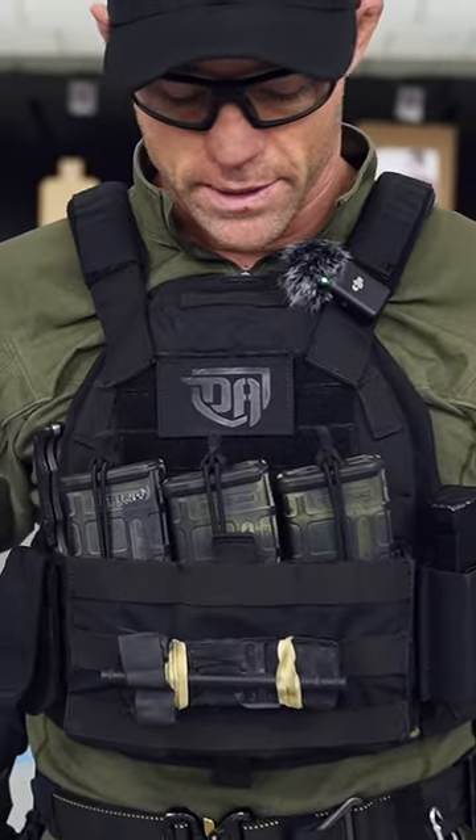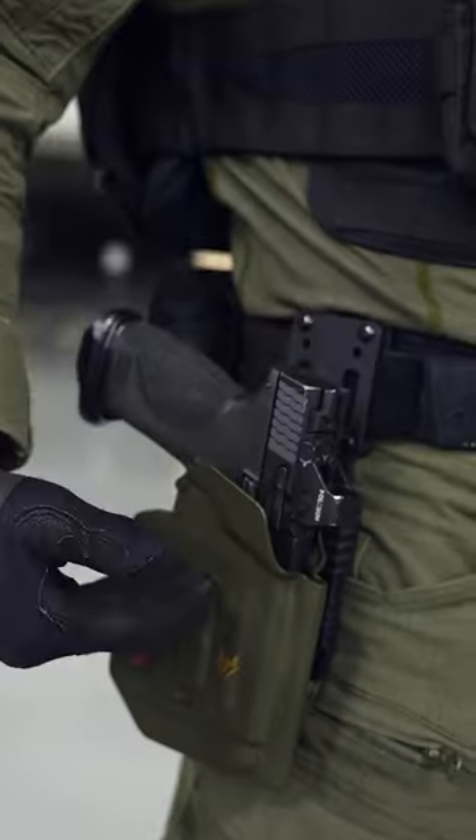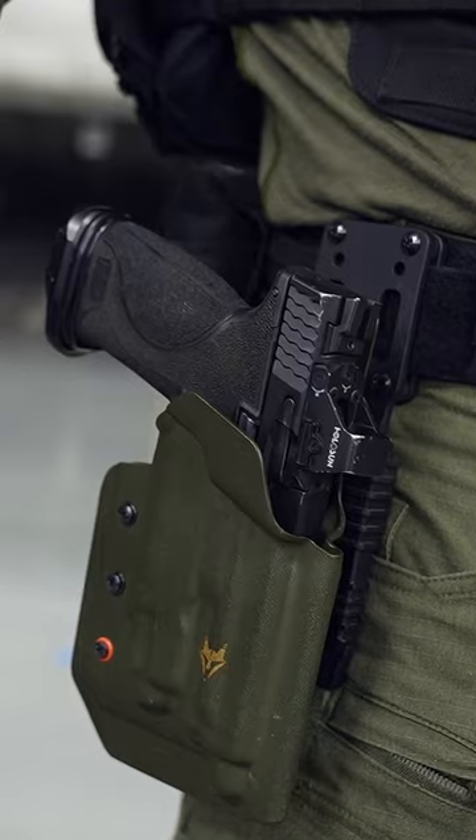You'll see three carbine magazines on the front, a tourniquet up front as well, and a pistol magazine on the left-hand side. I chose to use this holster for certain applications.